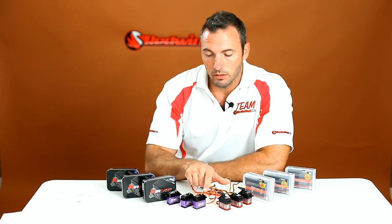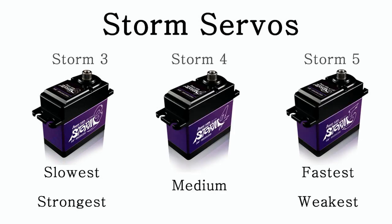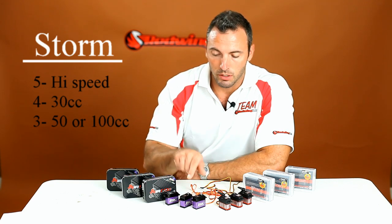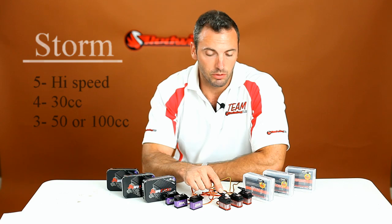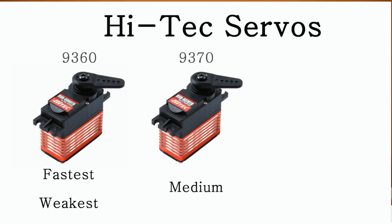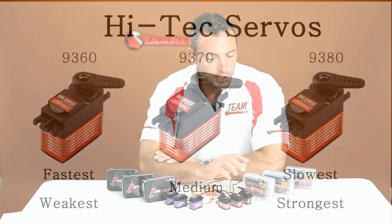On the PowerHD side, I've got the 3, 4, and 5 — and it actually goes backwards: the 3 is the strongest and slowest, the 4 is the middle, and the 5 is the fastest and weakest. So the 5 is really going to be a high-speed helicopter-type servo, the 4 is going to be a good 30cc to 50cc servo, and the 3 is going to be good for 50cc or 100cc. With the Hitec servos, it goes more intuitively: the 9360 is the weakest and fastest, the 9370 is the middle, and the 9380 is the strongest but slowest.